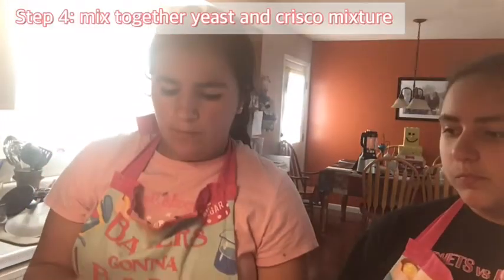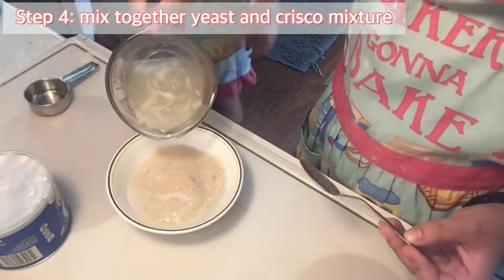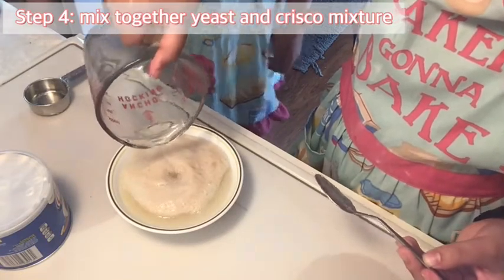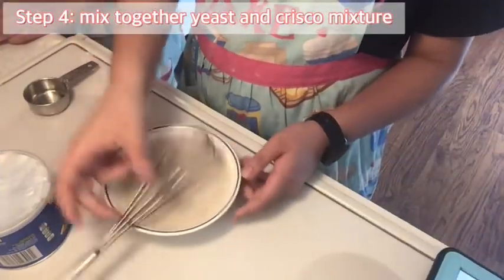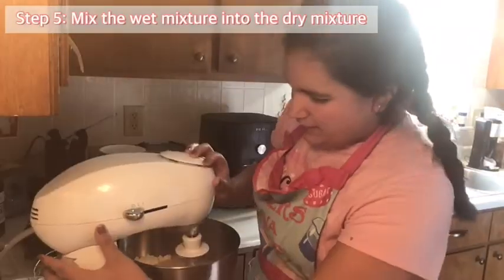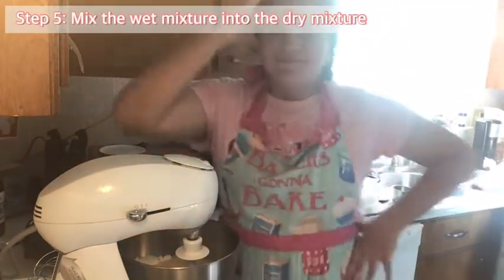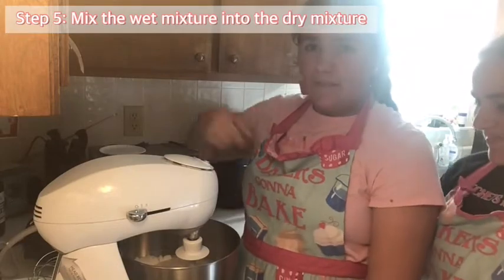We pour the yeast mixture into a bowl, and then take our Crisco and water mixture and pour it into the yeast mixture. Now we mix it until well combined. After you mix it, you're going to pour it into the flour mixture. And we mix again — this time until the dough forms and it stops sticking to the bowl.